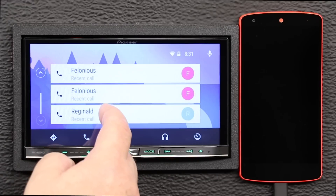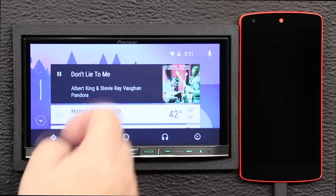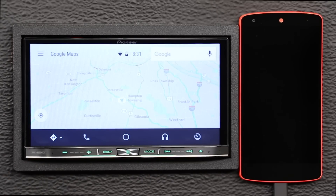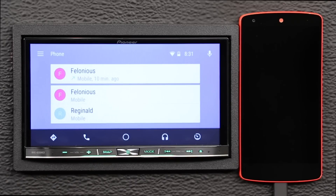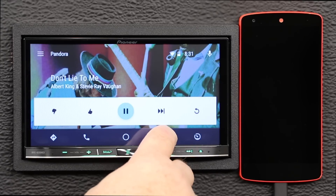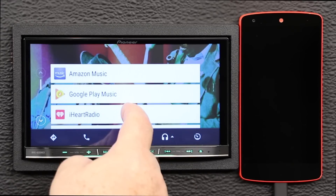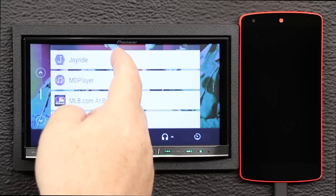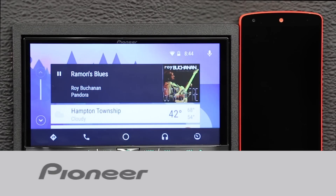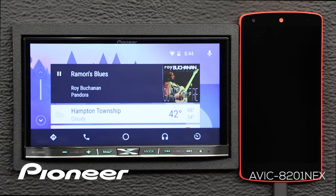Selected Pioneer Nex head units feature Android Auto, which extends the Android platform into the car in a way that's purpose-built for driving. It automatically brings you useful information and organizes it into simple cards that appear just when they're needed, and it's designed to minimize distraction so you can stay focused on the road ahead. Let's take a couple of moments to check out Android Auto, how to set it up, and how to use it on your compatible Nex receiver.